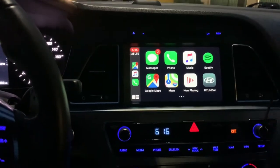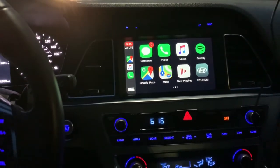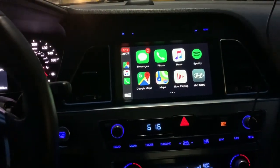Let me tell you this — the update will not be free. It did cost me $145 for the download only. And if you want to get the SD card, that will cost you another $30.